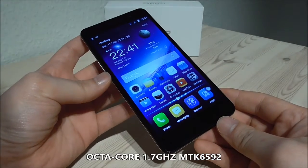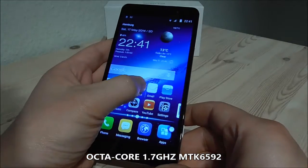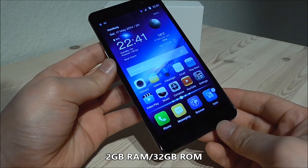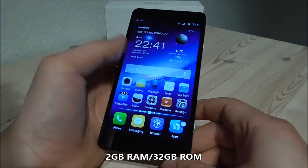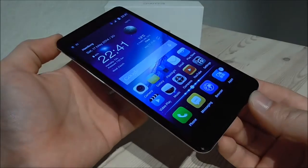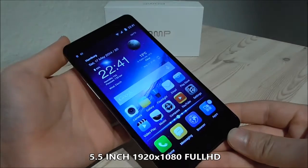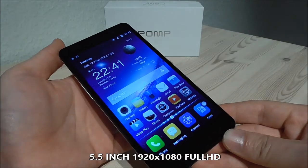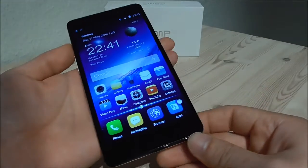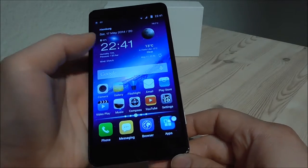This phone comes with the Octa-Core 1.7GHz with the MTK6592 chipset. It has dual SIM, 2GB RAM and 32GB ROM. It comes with a 13 megapixel Sony back camera and 8 megapixel front camera. The display size is 5.5 inch, IPS Full HD with screen resolution 1920x1080. Other features are real compass, GPS, 3G and H+, and it also supports gesture sensing.